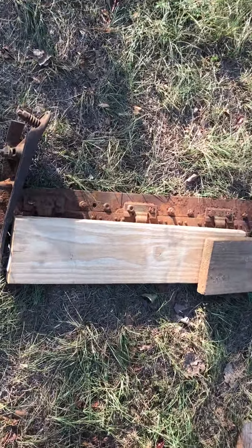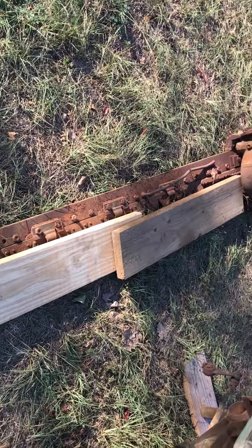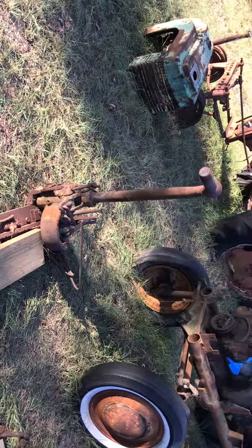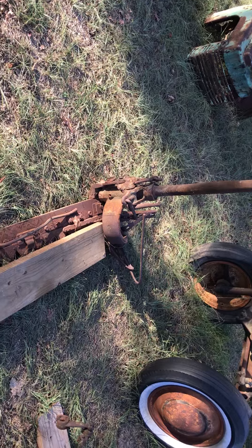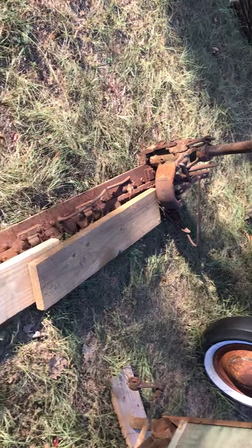I've been pondering this sickle bar — it's roughly a five or six foot bar. That is a John Deere sickle bar, but that's not the one that originally came with this tractor.